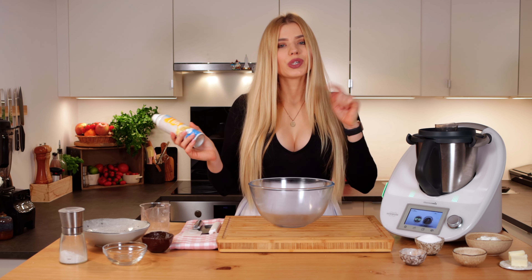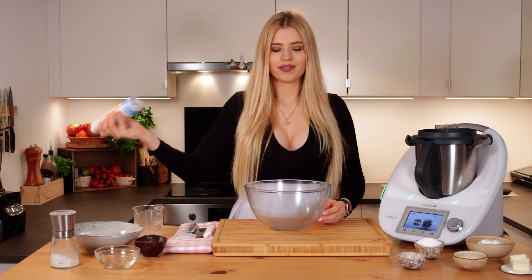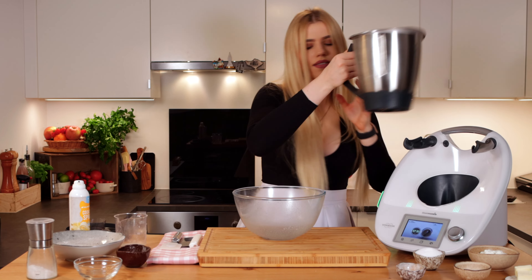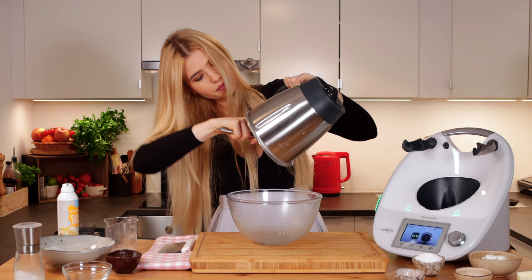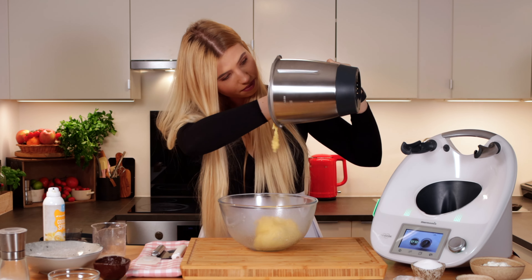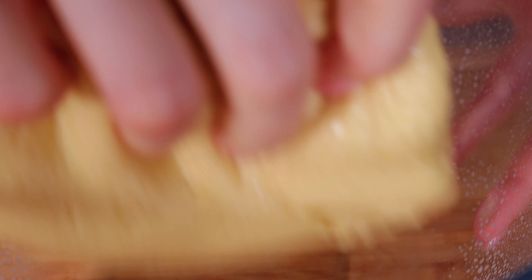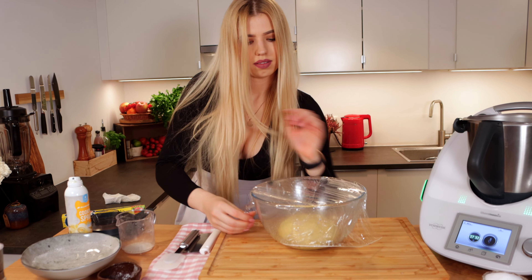Lightly grease your bowl, transfer the dough into it, cover with some foil, and let it rest for one and a half hours. This mixture is sticky, but do not be tempted to add extra flour — we want a very soft dough for the cinnamon rolls. Just let your dough relax at room temperature.